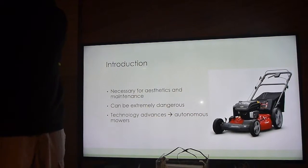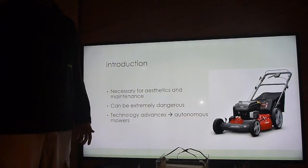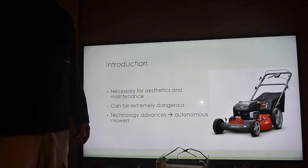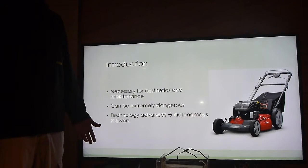Lawn mowers are used the world over for yard maintenance on domestic and commercial premises. They can be extremely dangerous, with blades rotating up to 4,000 revolutions per minute. Through advances in technology, we're starting to see more and more automated robotic lawn mowers that have the ability to be programmed to mow a certain area at a programmed interval.